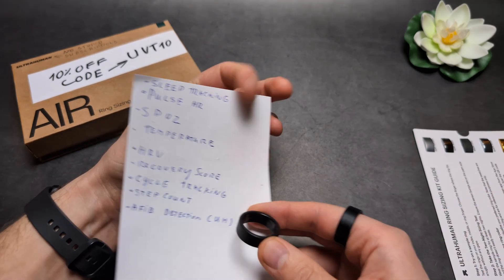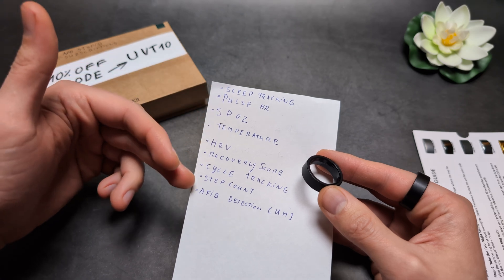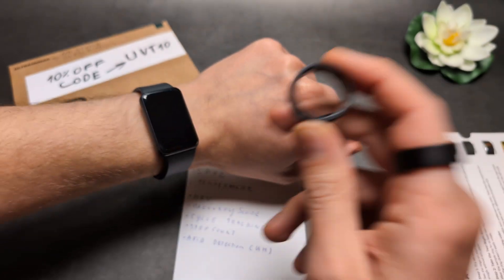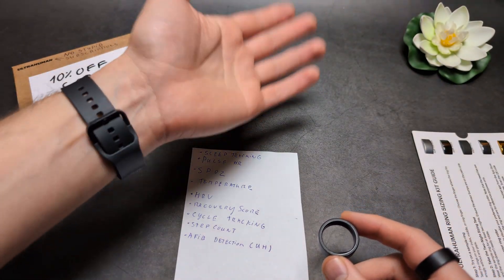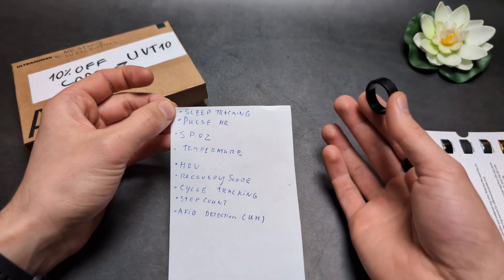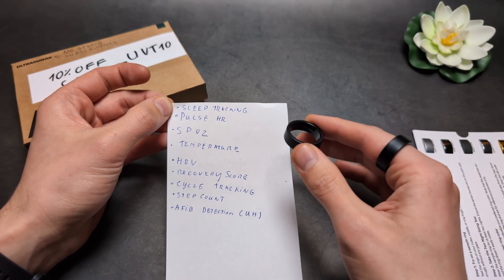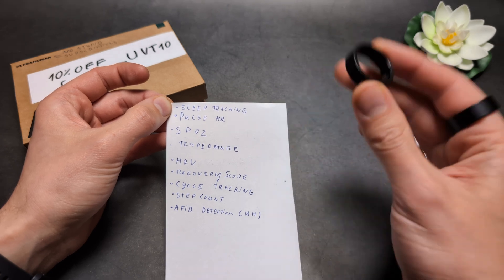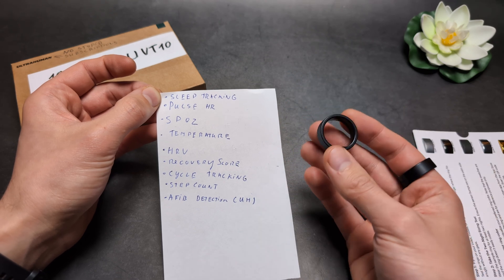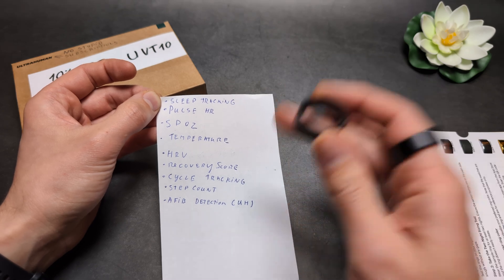When it comes to the rest of the features, they all pack quite a punch. All of them can do really good sleep tracking, and it's way more comfortable than any smartwatch — personally I can't wear a smartwatch during sleep as it totally disturbs me. They can measure heart rate, SpO2, temperature, and heart rate variability, so you can calculate your recovery and see how well you've recovered after exercise.